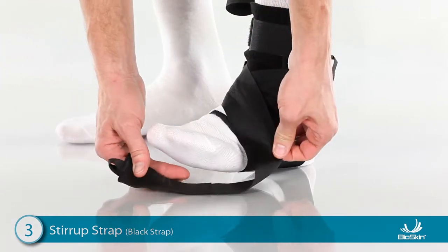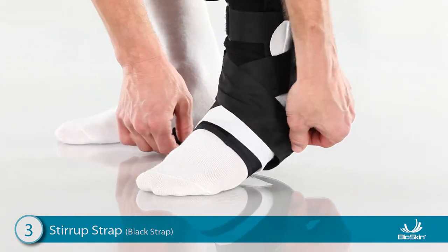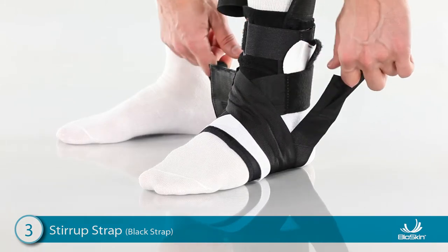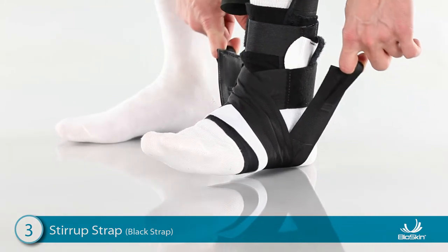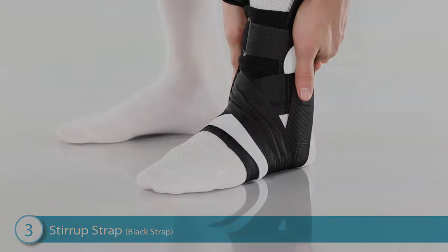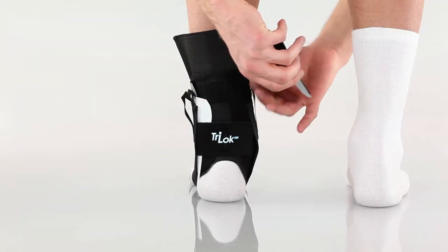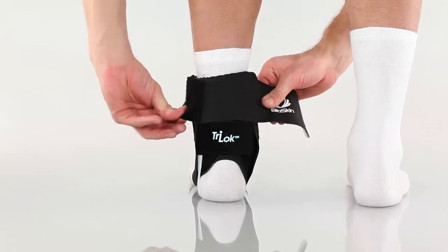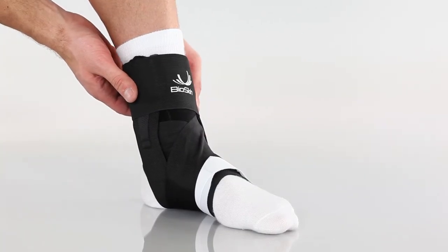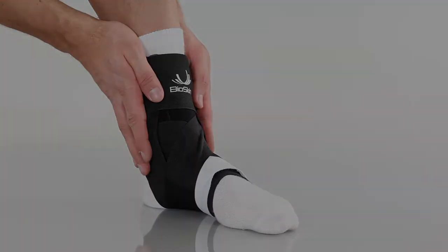Wrap the other side over the front of the ankle, then wrap it under the heel and attach high on the ankle. For increased stability, use the finger loops to detach both tabs, lift the toes up, pull up firmly on the straps, and reattach. To finish, fold down the elastic collar, wrap it comfortably around the ankle, and attach. The ankle is now supported and protected from unwanted movements.